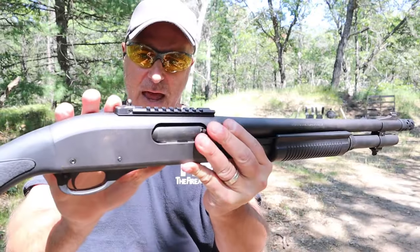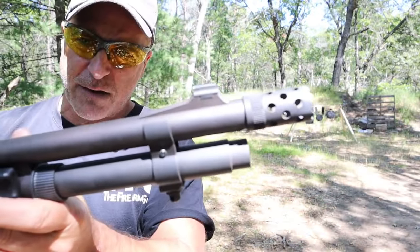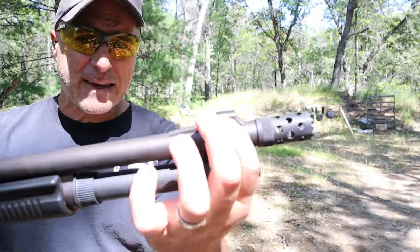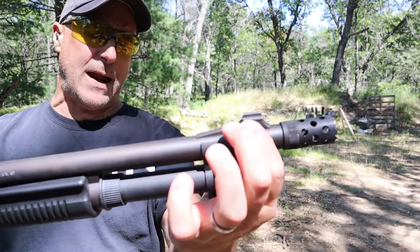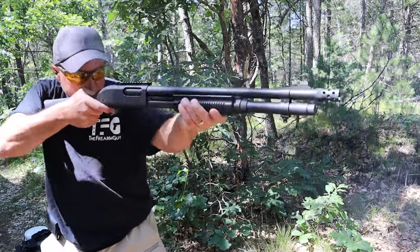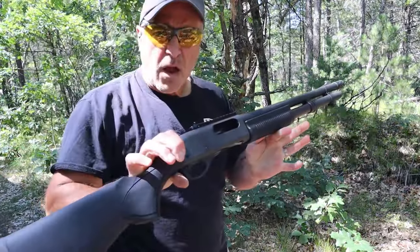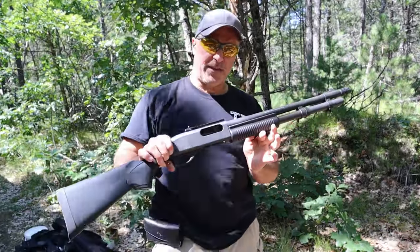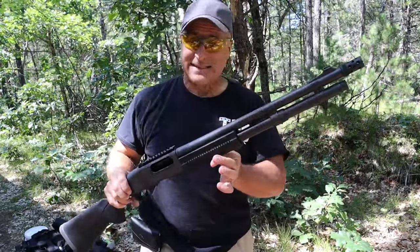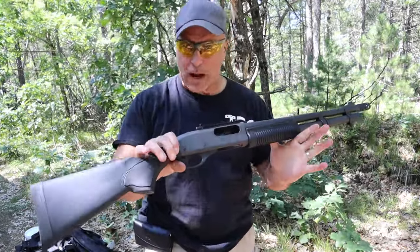It is great, but I was wondering — is it time to upgrade that Remington 870? Are there aftermarket parts and accessories out there to do that? Well, I came up with the perfect balance between tactical, because it is an Express Tactical, and class. I did that with a new company that I just became aware of. Let's check it out.